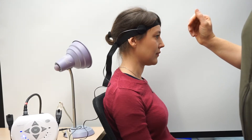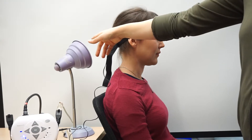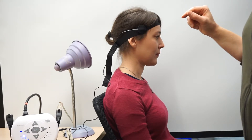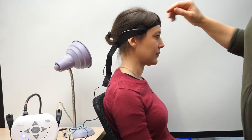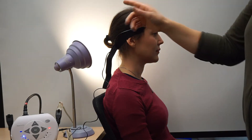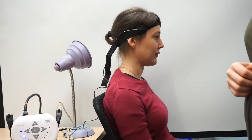This switch is plugged into a power link that will activate this lamp on direct mode, which means it will be activated the whole time that the user has her head tilted. So if she tilts back, the switch is activated and the light is on. If she tilts back forward, the light turns off.